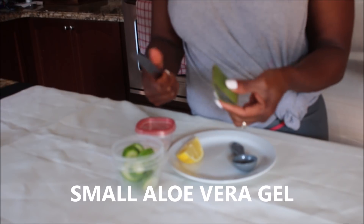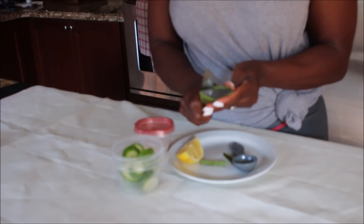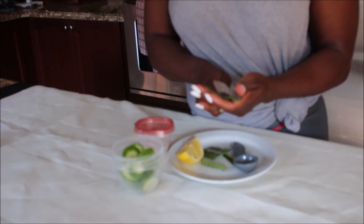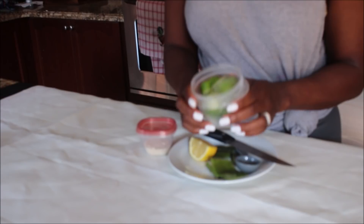The next thing we are going to be using is aloe vera. I will be adding the gel of the aloe vera — this is all washed. We know that aloe vera is super anti-aging; it will help to control wrinkle formation. I have the aloe vera here and I am going to blend it.